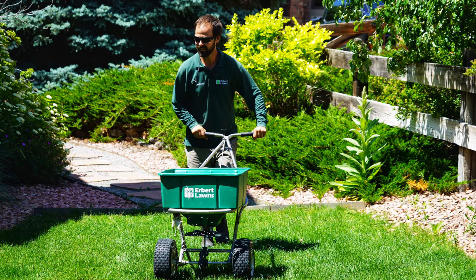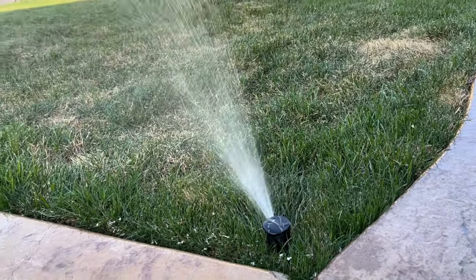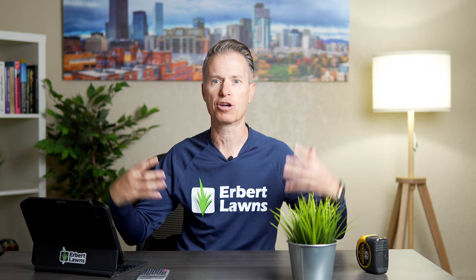But if you're fertilizing the lawn — which you want to do — and watering it properly — which you want to do to thicken it up, get it green, and make it look awesome — you're going to need to cut probably more than every other week.